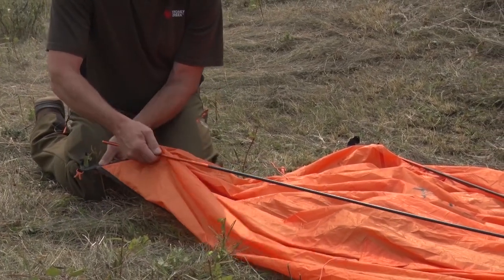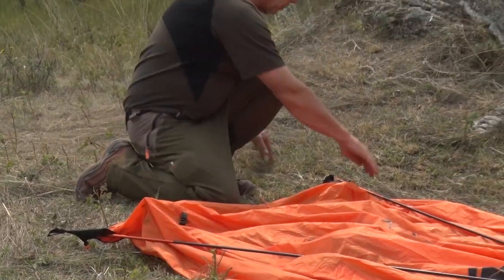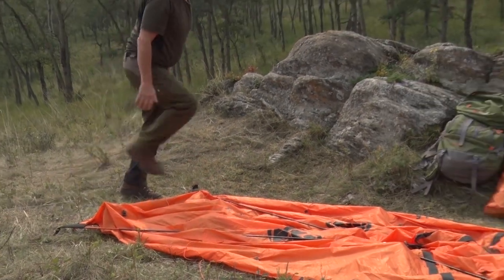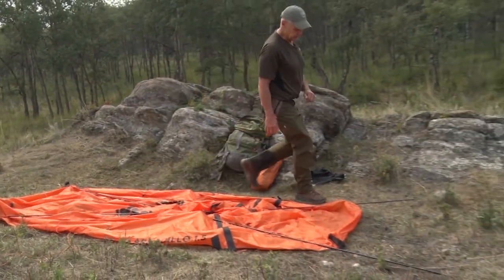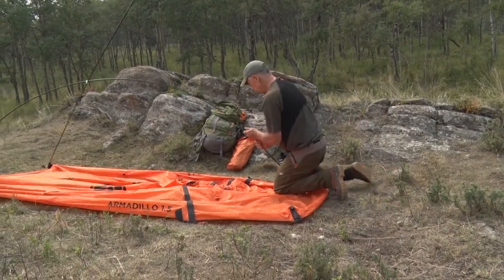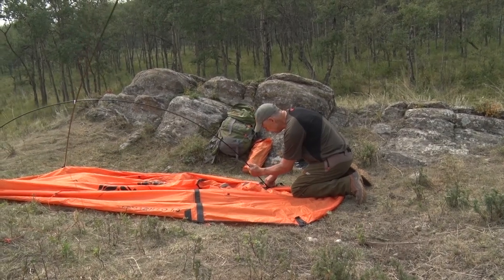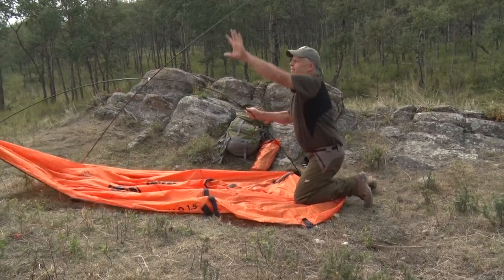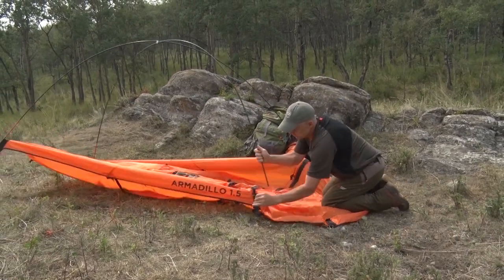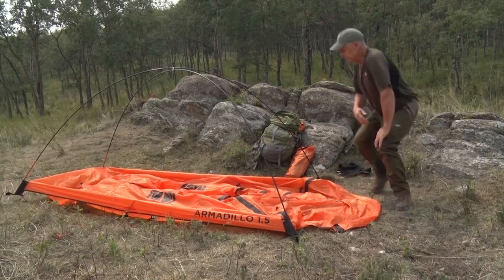It's super fast to get these poles on — they just slide into these sleeves. There are no big sleeves to run them through, just slide them in the pocket. Really easy for one person to set up too. Just push it up into the sleeves. That's the main frame of the tent.